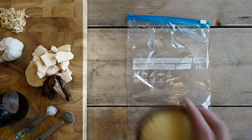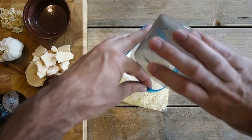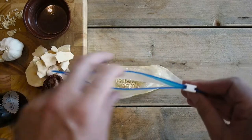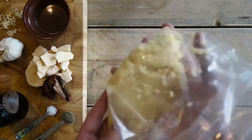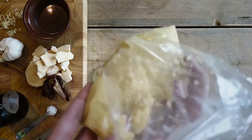Cold soak the couscous with freeze-dried onion for at least 90 minutes in equal parts water and couscous — in this case just over half a cup of water. I usually start soaking with the last break of the day before setting up camp. With this recipe it's no problem if it soaks for an hour longer, so you don't need to be very precise.